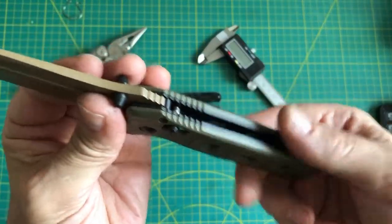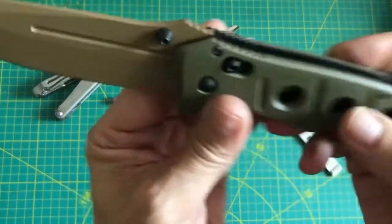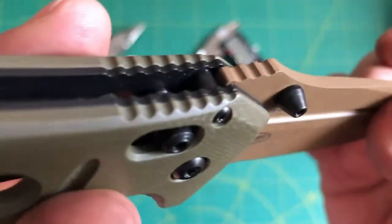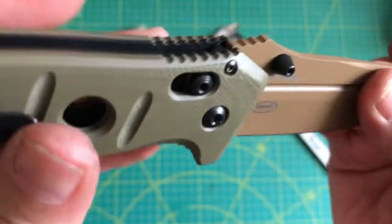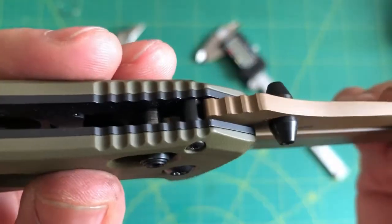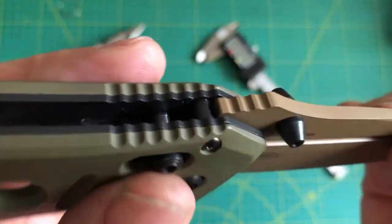I put this all back together again and tried to spare you as much grief as possible. I did determine what the problem is — actually what the problem was. The good news is I fixed the problem. So basically with the problem I was having — why the spine whacking was so soft, why it was always disengaging — I never had that problem with any other Benchmades except for this one. And it's not the spring; the spring is not the problem.